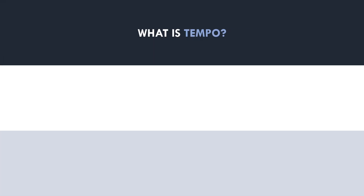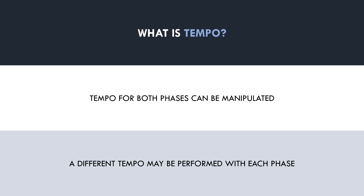So in terms of lifting tempo, we can manipulate both the concentric and eccentric phases. Therefore, when we discuss tempo, we need to define exactly which phase we are referring to. Furthermore, there may be different tempo recommendations for each muscle action. So the question now becomes: what lifting tempo is best to maximise muscle growth?